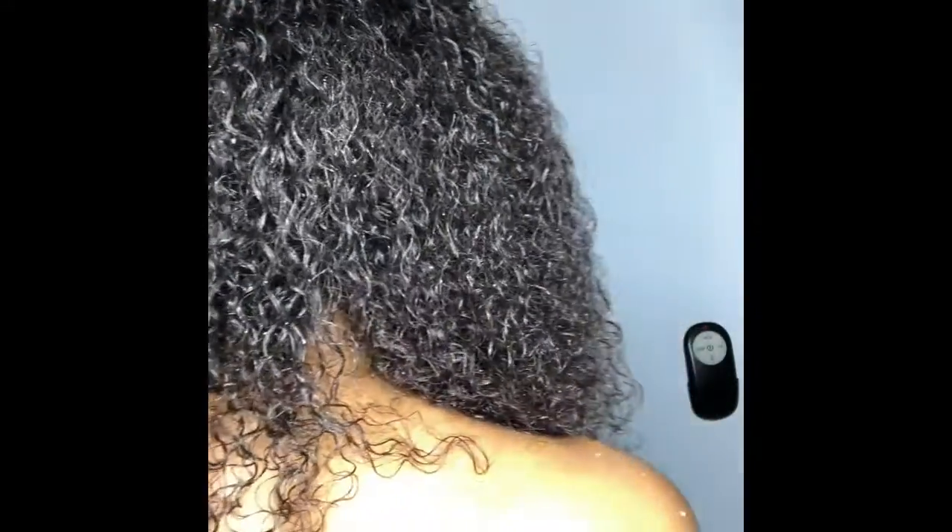Alright you guys, I'm back. I just soaked my hair, sectioned it, applied Adrienne's Naturals hair butter into each section, combed it through, and here we are — nice, shiny, moisturized, curly hair. Let me show you the back. You see that shine?